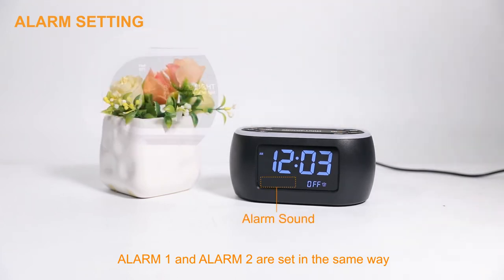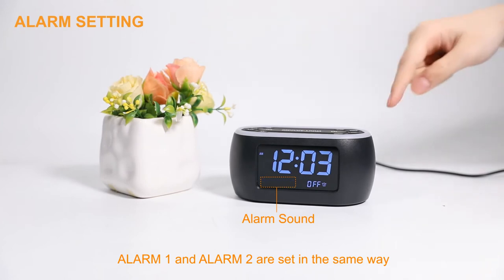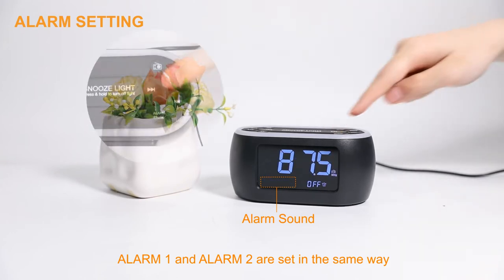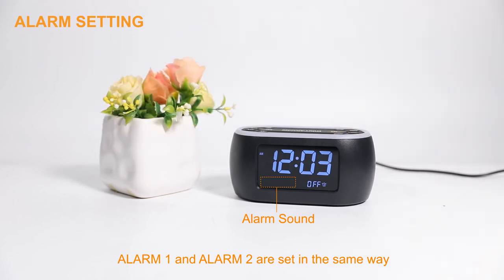Then press the left or right arrow button to choose: beep sound, bird chirping sound, or FM radio. Finally, press the Alarm 1 button to save the Alarm 1 setting.